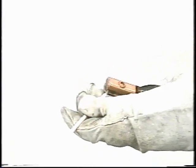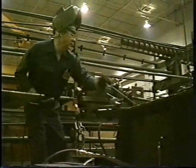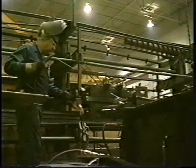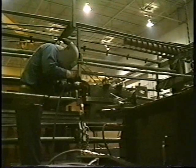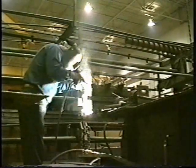Shielded metal arc welding is easily the most widely used process in the world today. From the appearance of the electrode, it's easy to see why shielded metal arc welding is referred to as stick welding. To begin the welding process, the electrode is placed in the holder and the work clamp is attached to the metal to be welded.